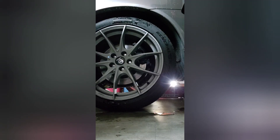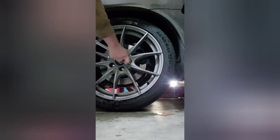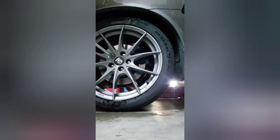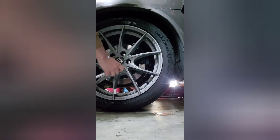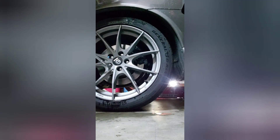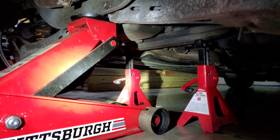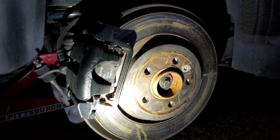Before we lift the car up off the ground, we're going to loosen all the lug nuts. You're then going to want to lift the car and place jack stands accordingly.